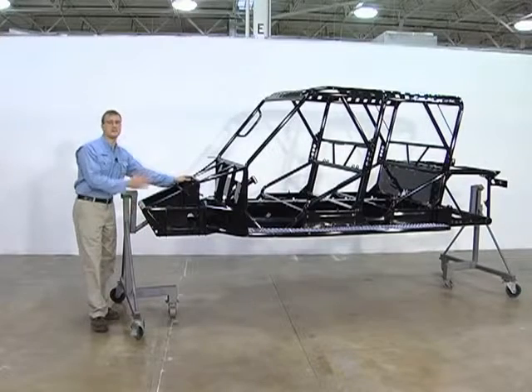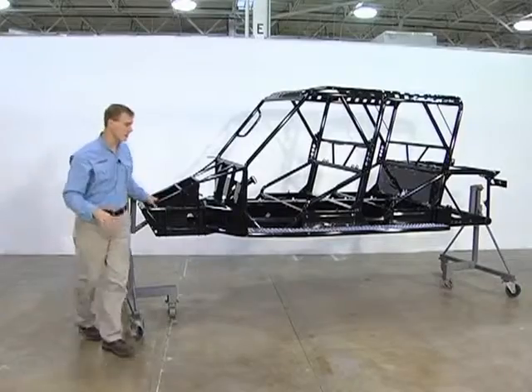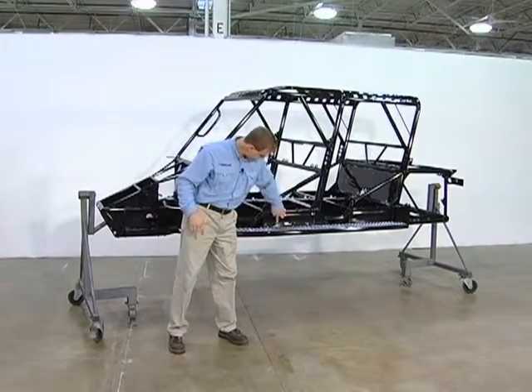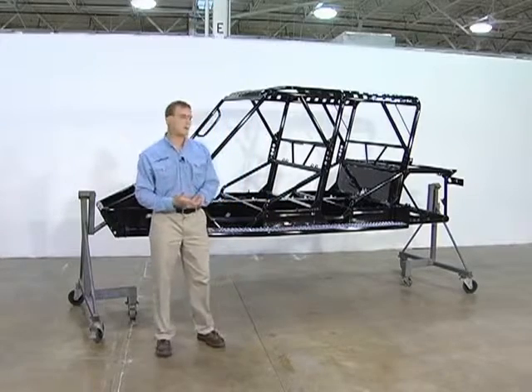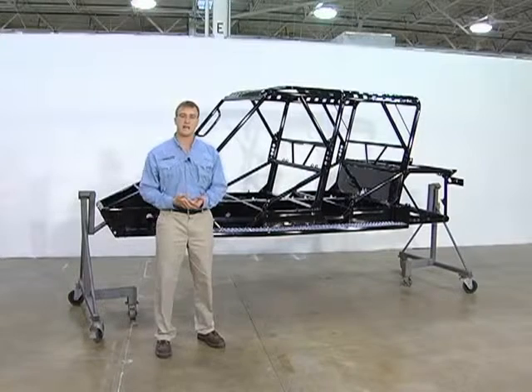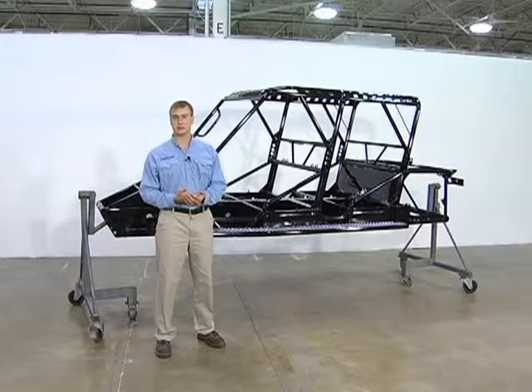We use six other grades of steel throughout the frame in order to keep that balance, keep the weight down low, and keep our center of gravity low. Our center of gravity is actually this line right here. That center of gravity is the only one in the industry that is below the driver's seat, which keeps the vehicle more stable on hard corners, when driving across a hill, making it less likely to roll over.